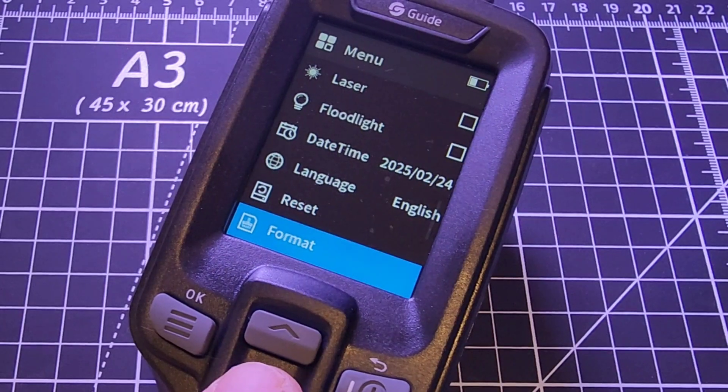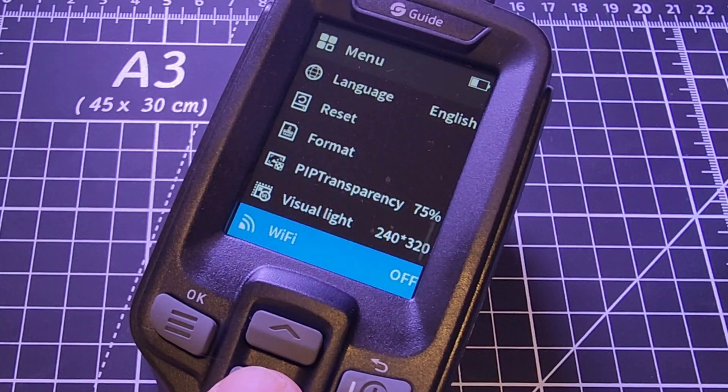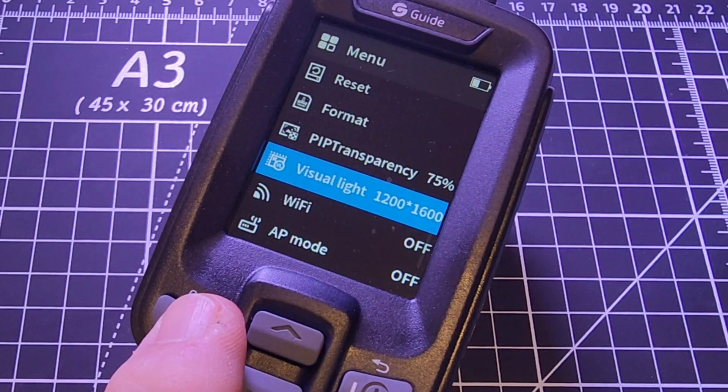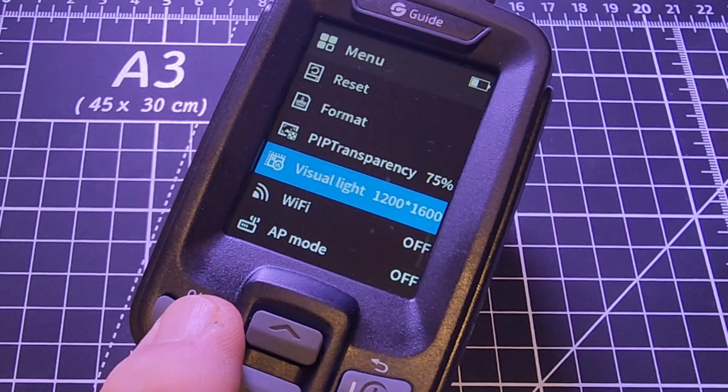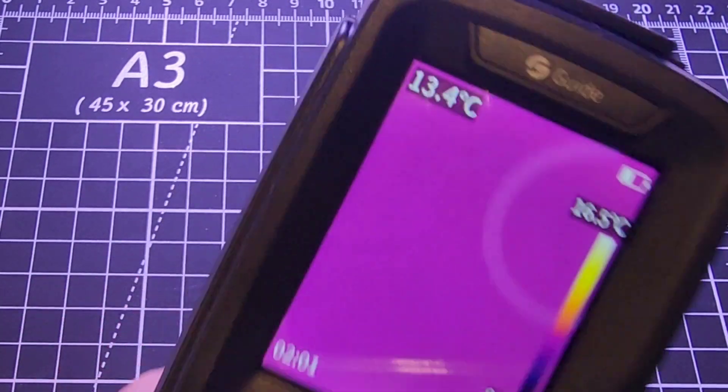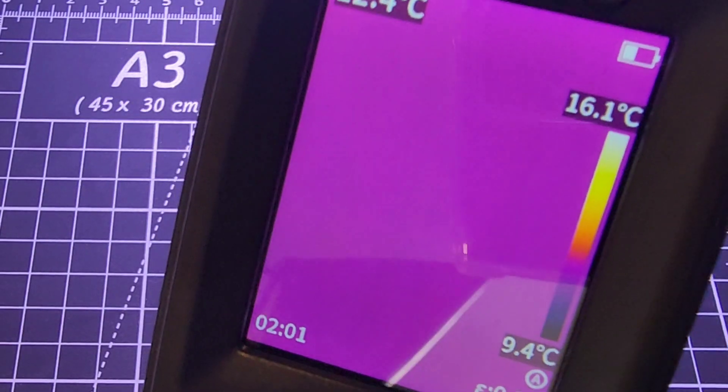You can reset and format from scratch — lots of options. It even has a visual light mode so if you don't like the choppy, blocky image, you can switch to the high-res 1200 by 1600 and get a much sharper, clearer image in your camera.